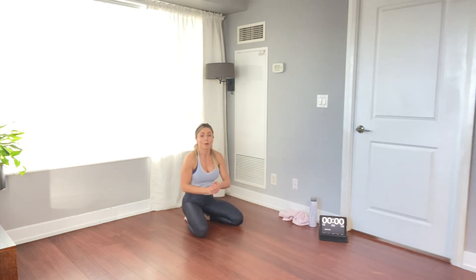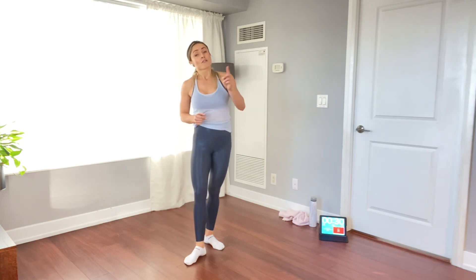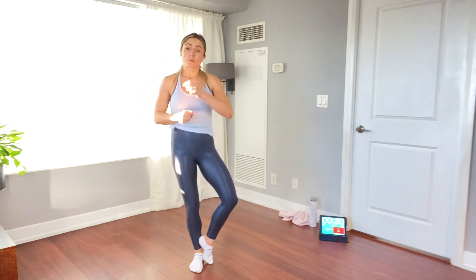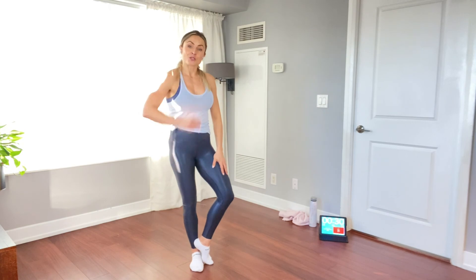Awesome job — quick work, guys. As you can see: seven minutes, body only, a little bit of space — that's all you need. If you ever want to make this workout more challenging, feel free to repeat it and add a second, third, or fourth round. It becomes more of a HIIT-style longer workout, allowing you to burn more calories very effectively in a short period of time. Thanks for joining me today — I'll see you next time.